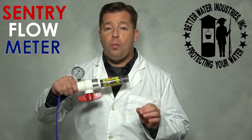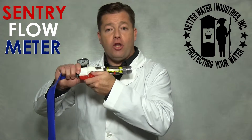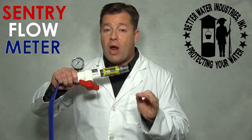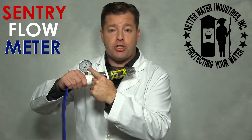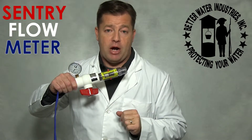Step 2. Open the hydrant or hose bib to maximum flow, then partially close this ball valve to restrict the water flow. Now wait for the pump to kick in. When it does, record the pressure on this pressure gauge. This is your pump kick-in pressure.